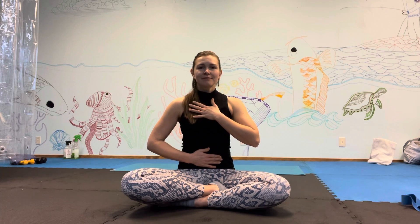Inhale, fill the belly. Exhale, empty. Keep going — inhale, and breathe out. Start to inhale for a count of four, exhale for four. Inhale. Breathe out. Breathe in. Breathe out.